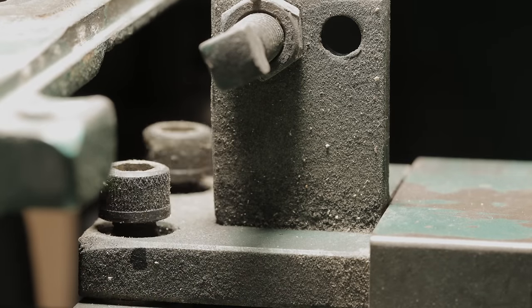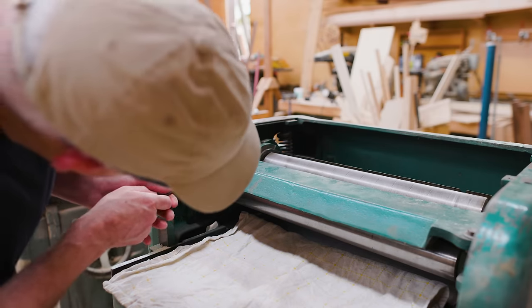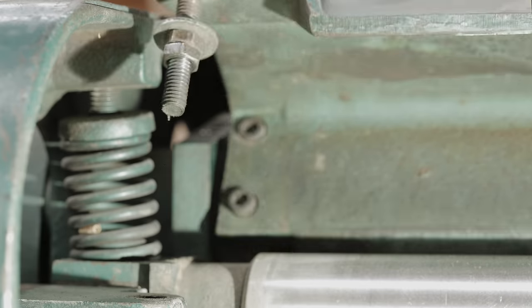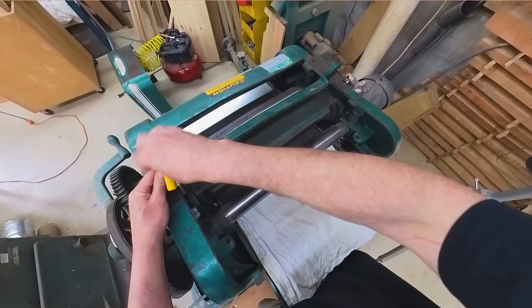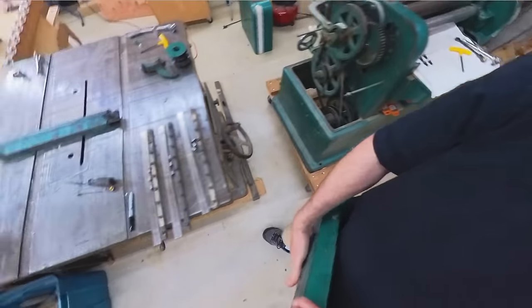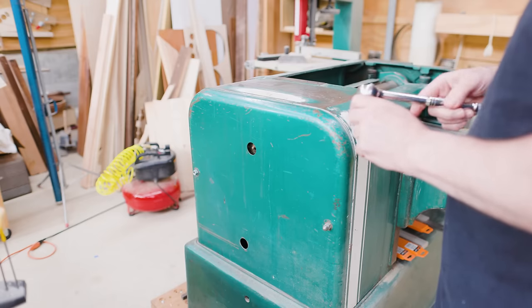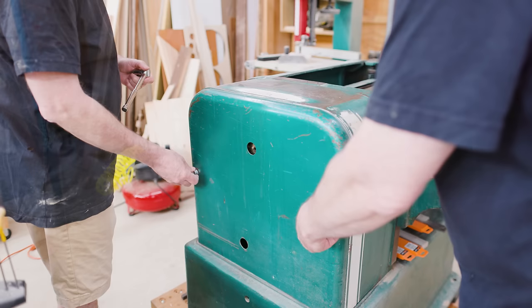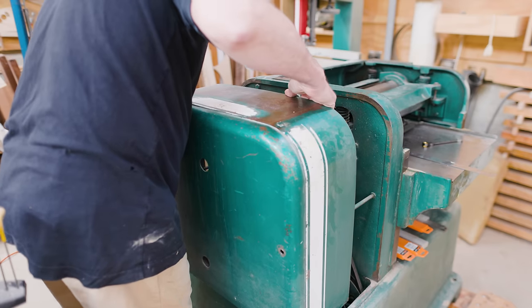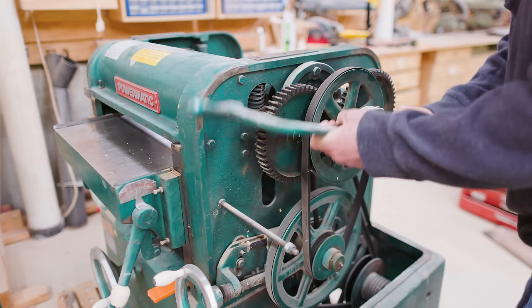I took the chip breaker off. Then the pressure bar came off — it has two adjustment screws on each side which also hold the bar in the right location. I could take those out, rotate the whole assembly, and get to the four bolts holding the pressure bar in place. I was laying out the pieces on the table saw next to the planer. Now the drive side parts near the cutter head are off. I can take the belt cover off the non-drive side and get at all of the belts, gears, and pulleys that need to come off to reach the cutter head. There's a handle that engages the rollers — that comes off with a set screw.